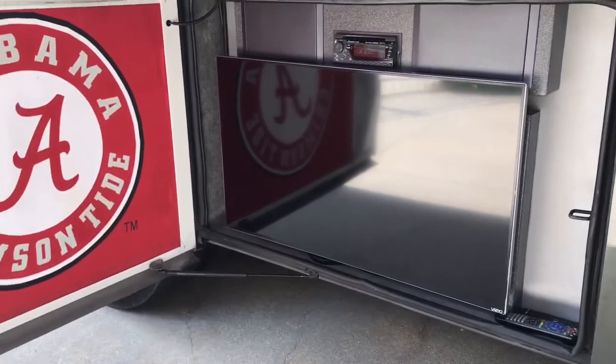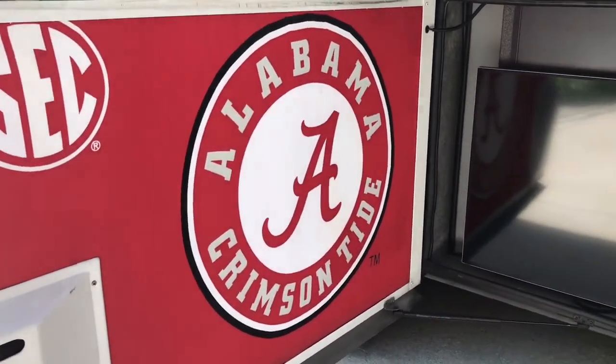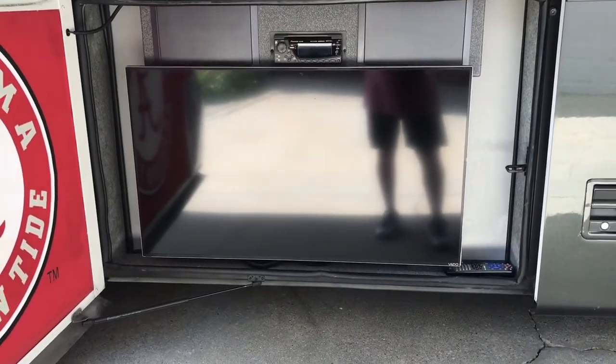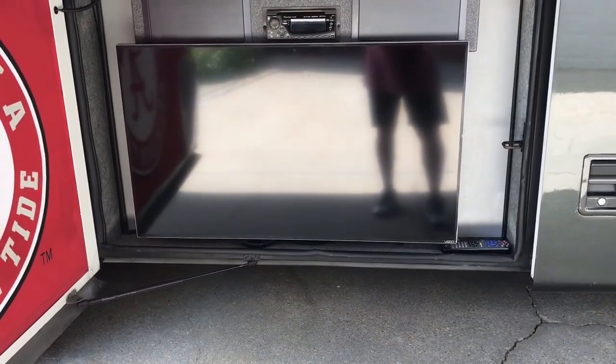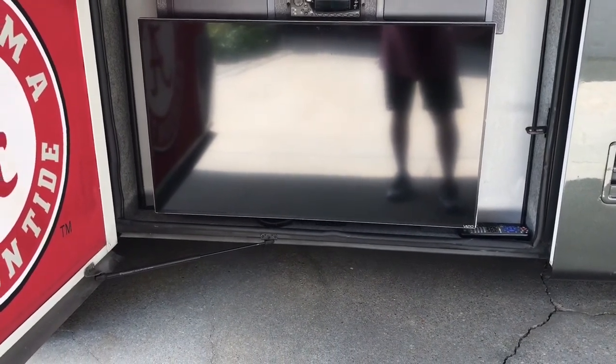We love to tailgate and we're big Alabama fans, but if you're not, that Alabama sticker will come right off. I put a new 4K television system in here that will work off of over-the-air, cable, or through the satellite system that I'll talk about in a few minutes.